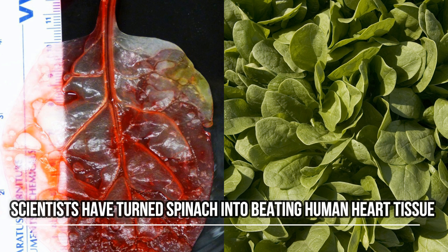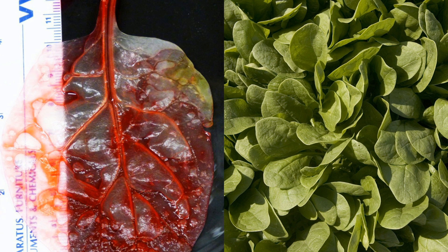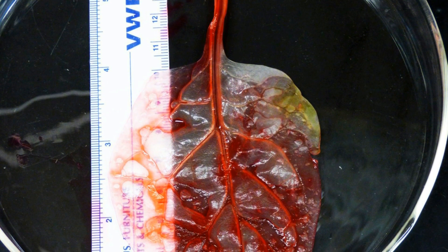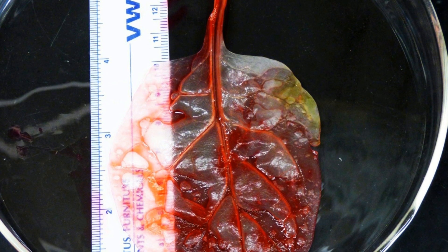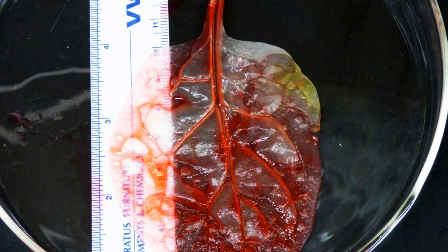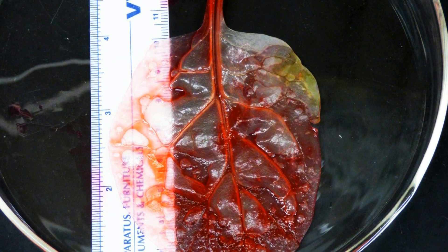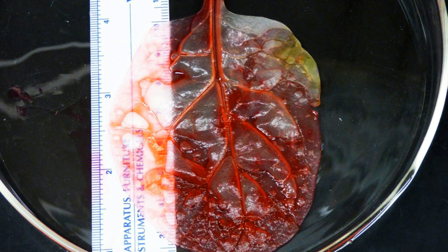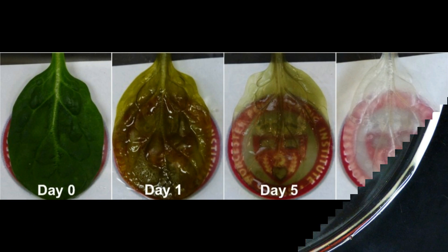Scientists in Massachusetts have converted a spinach leaf into a tiny, beating human heart muscle in an eerie experiment that might one day help doctors repair damaged organs. A biomedical research team at Worcester Polytechnic Institute swapped the leaf's plant cells for human ones, effectively transforming the plant veins into a delicate blood vessel network. Their work is set to be published in the May 2017 volume of the science journal Biomaterials.